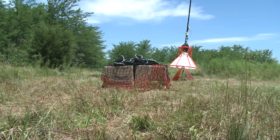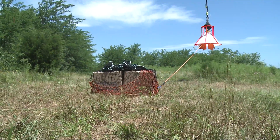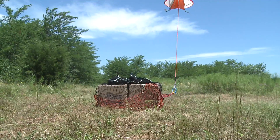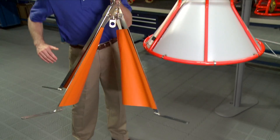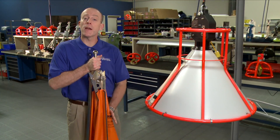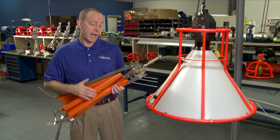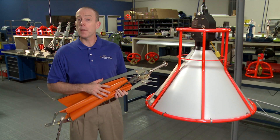The stable target design makes it hard to knock over during pickup, and the hook and target are designed to lock together automatically, ensuring the highest load safety. The target folds up like an umbrella for easy transport and storage, and is reasonably priced so that you can purchase multiple units for your external load operation.